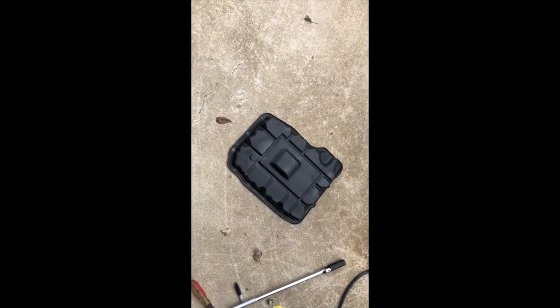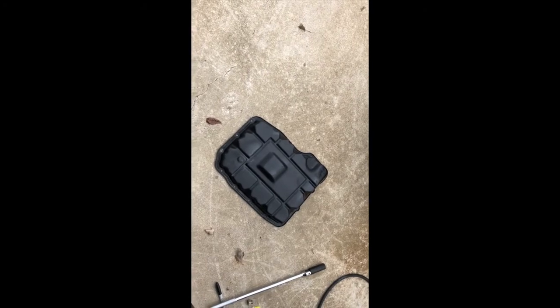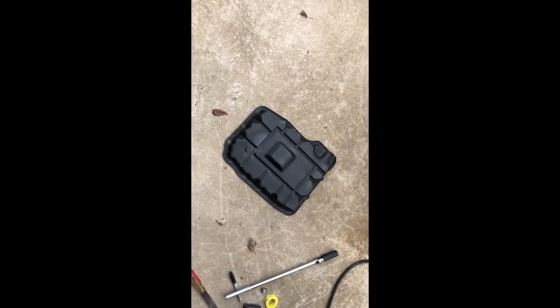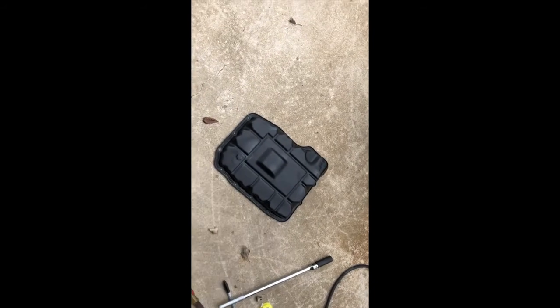I hope all this information helps you out and helps you make a proper decision for your vehicle. Hopefully you won't have to go through quite the headache I went through to get this problem resolved. Thank you for watching — make sure you check out my channel and my other videos.